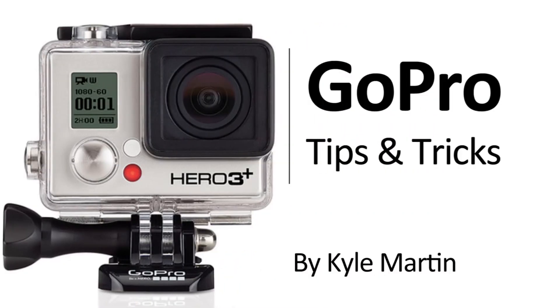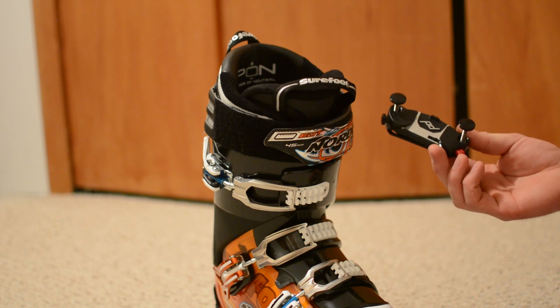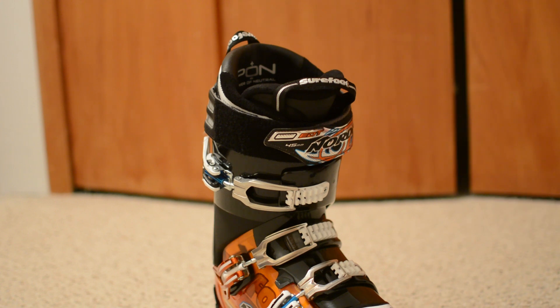In this GoPro tips and tricks video, we're going to be mounting the Peak Design Capture and POV kit onto a ski boot. This mount provides a really cool shot that looks absolutely awesome.